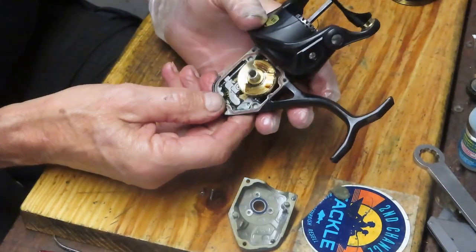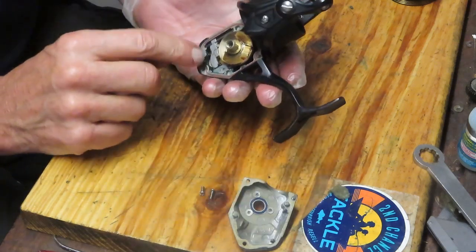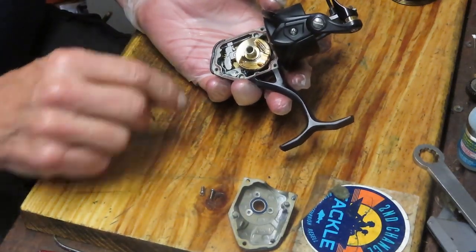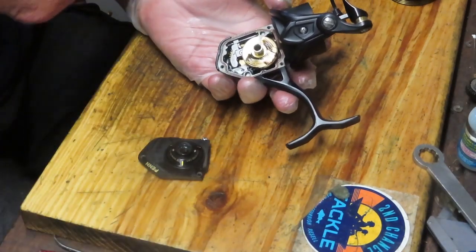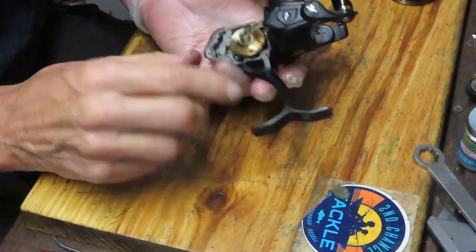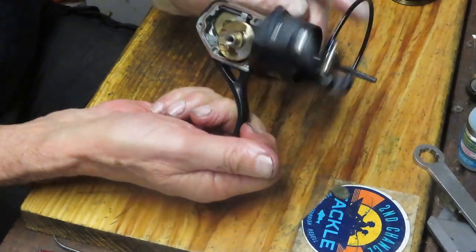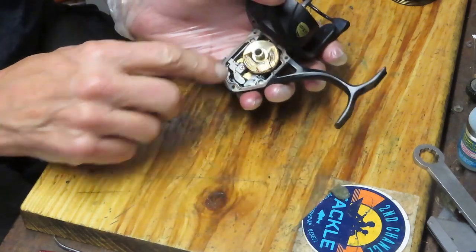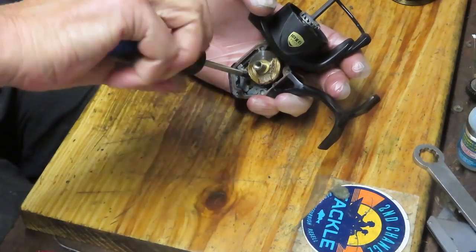This is what I was looking for — the screw. This reel has an instant anti-reverse but does not have an override, so they're going to just work in one direction. Be very careful with these. What we're going to do is get that crosswind block to the lowest point so that we can reach the screw that's attaching the shaft.